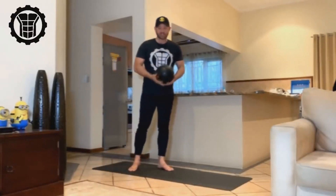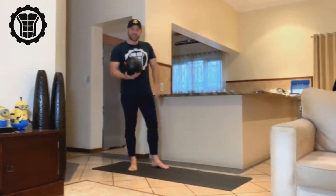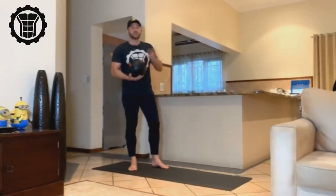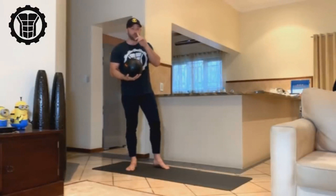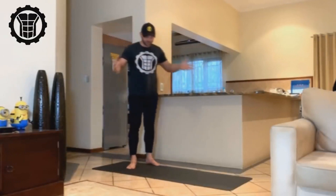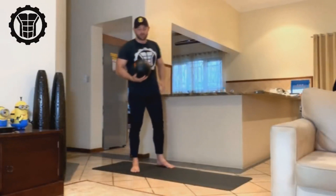It's called ball slams, and the first thing you're gonna need is a slam medicine ball. Be careful — there are medicine balls that can be quite bouncy, and when you do this exercise properly, a bouncy ball can cause you a lot of pain. I've seen someone break his nose doing this exercise with a bouncy medicine ball. A proper slam medicine ball just goes dead as soon as you drop it.